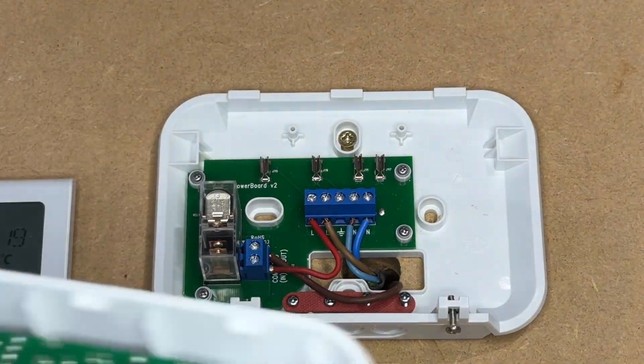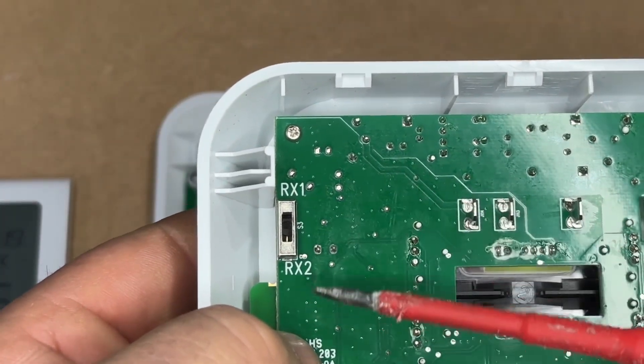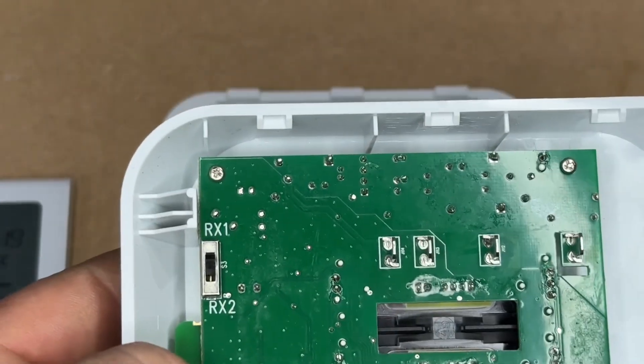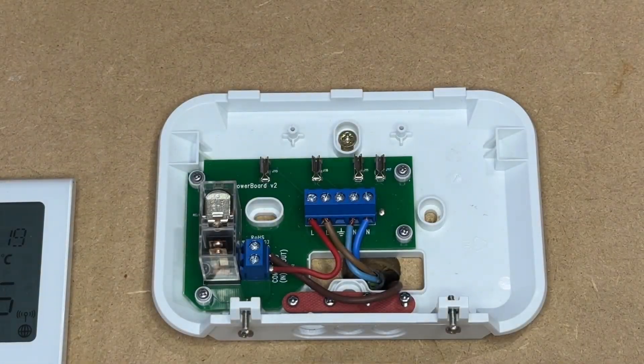Inside the lid you have a switch which is RX1 and RX2. The receiver comes switched to RX1, which is for thermostats using this as a boiler receiver.